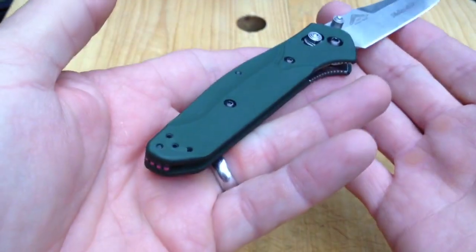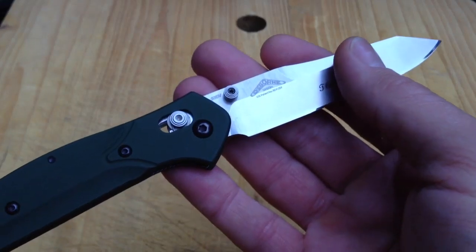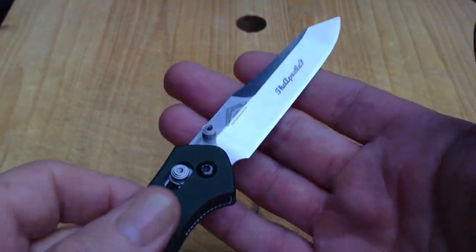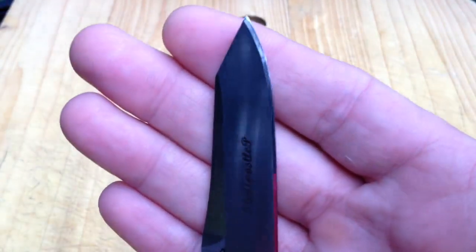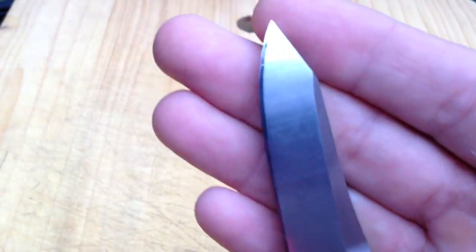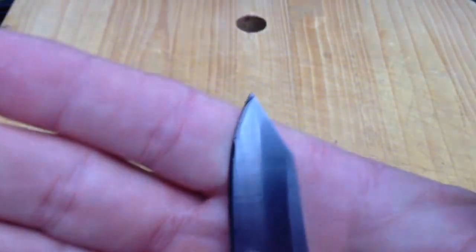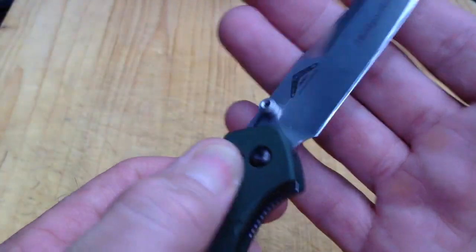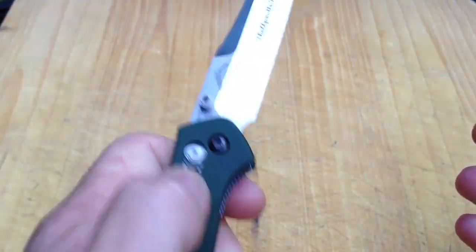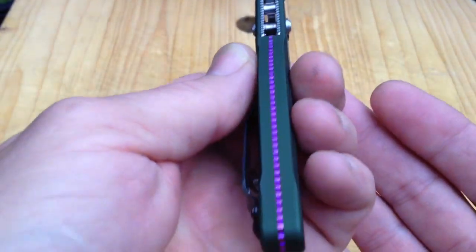Isn't it pretty? I really wanted the nicest 940 for me that I could get, and for me, this is it. Take a look at the edge — this met Mr. Edge Pro last night. I freshly flattened my stones, and you're going to want that because this has such a run of straight edge; those stones have got to be perfectly flat to get the desired result. I opted for the classic green in the 940, the satin blade, non-serrated — what I consider to be the purest form of this knife — with the purple titanium anodized backspacer.